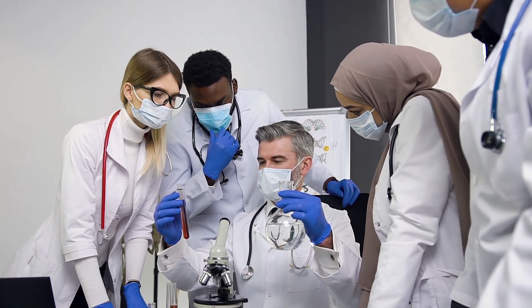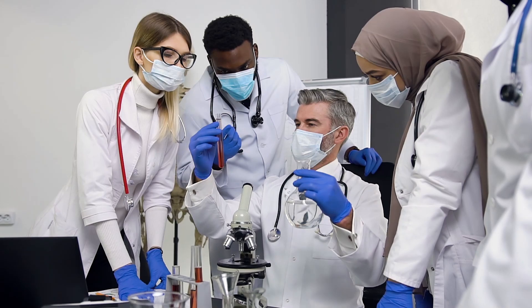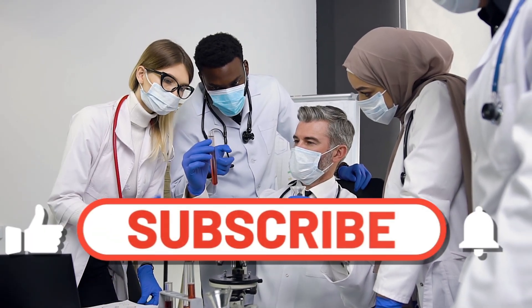Thanks for hanging out with us on this journey into bird-inspired prosthetics. If you're as pumped about this as we are, smash that like button and hit subscribe to join the BioByte crew.